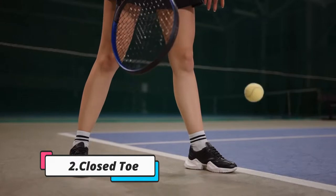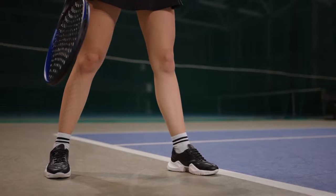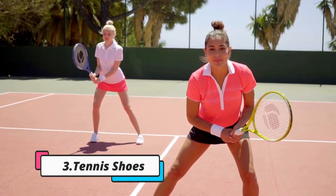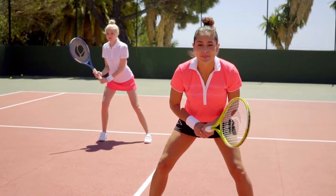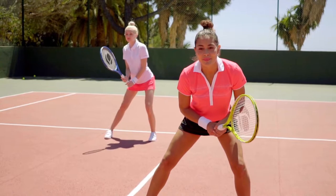Closed-toe tennis shoes are made to be worn on the left foot. They are usually made to be worn with socks, but you can also wear them without socks. General tennis shoes are the most well-known type. They are usually made of leather, mesh, canvas, or synthetic materials.